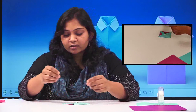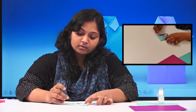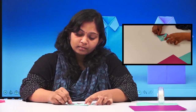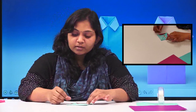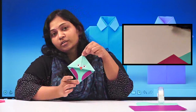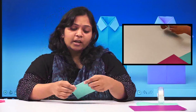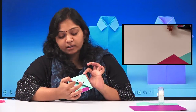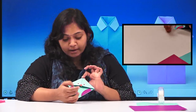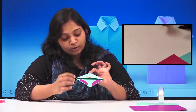Whatever excess glue is there, just remove it. It will take a few seconds to dry, so let's leave it for some time. This is how it looks once we have added the wings. One more thing — if you want to show it as an angry one, you can add teeth here as well.